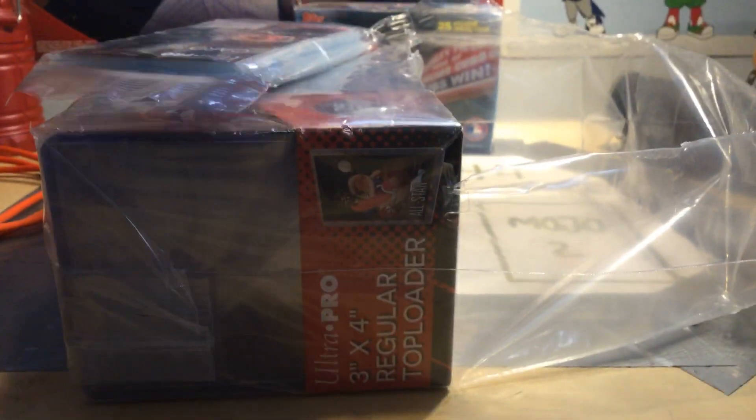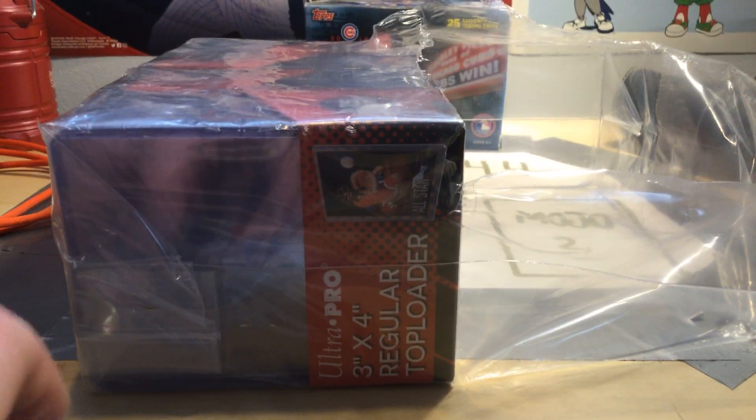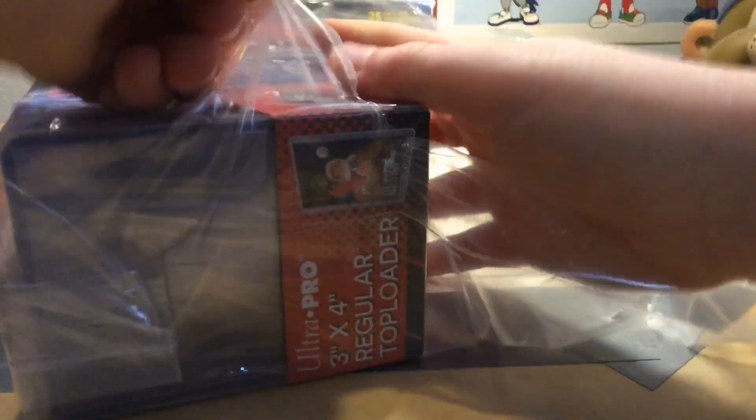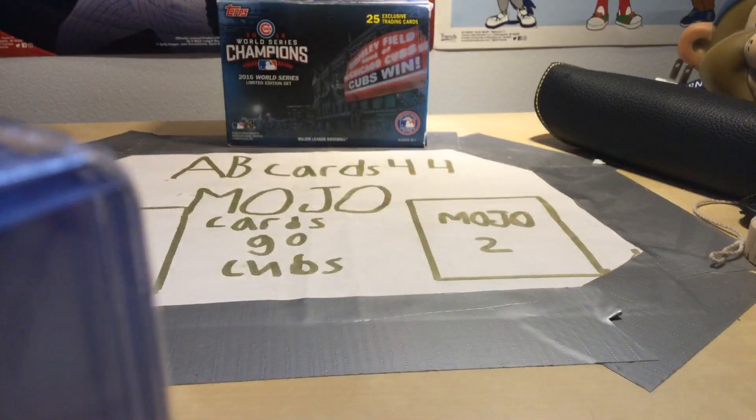That's a lot of top loaders, I'm not going to lie. Another pack of sleeves. Now I have around 400 sleeves — I have so many sleeves right now, guys. And I also ordered from BCW — I ordered, I think, top loaders.